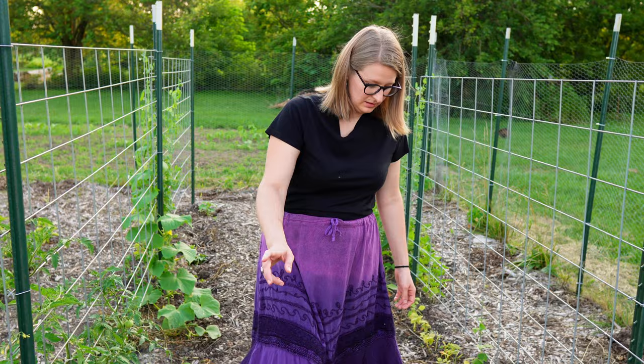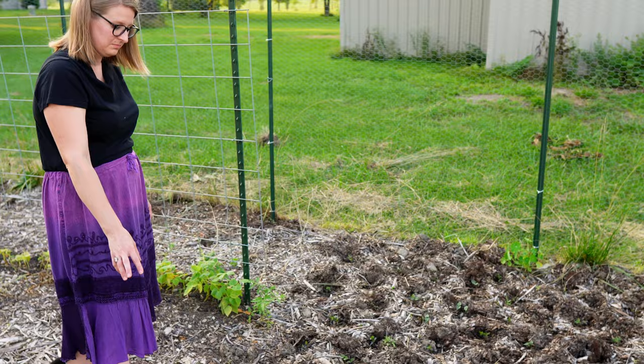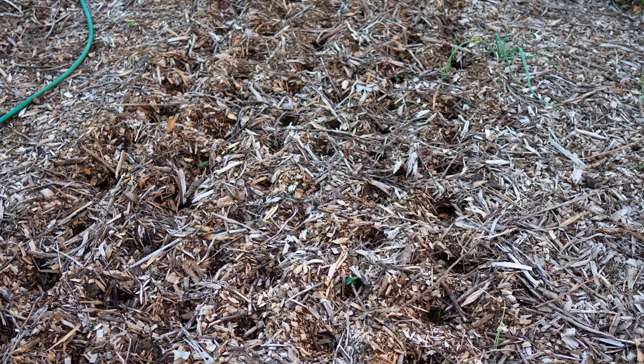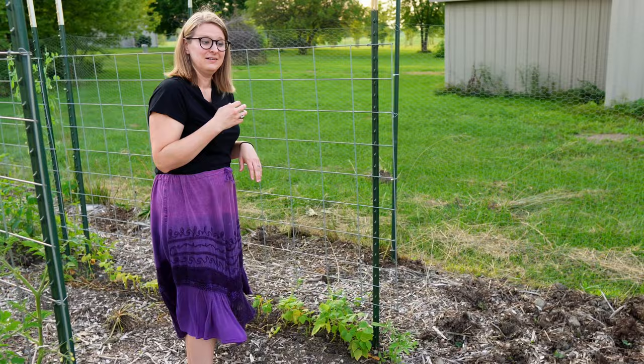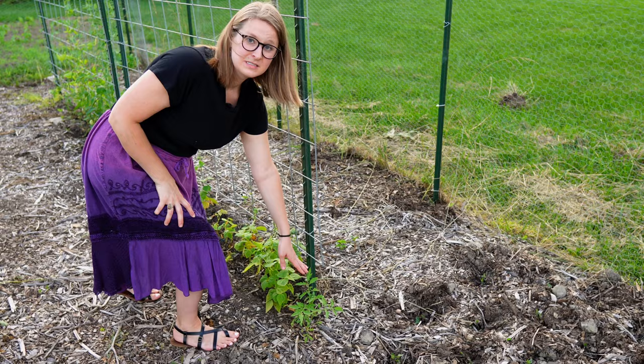Right at Ben's feet is another big patch of black beans that we planted. You can see that Ben is much more organized than I am — his are nice and lined up and straight, and mine are all over the place. But they're all going to grow beans. With all of our volunteer tomatoes, this one decided to come up in the perfect spot, so he'll get tied to the trellis when he comes up.